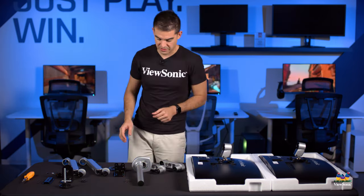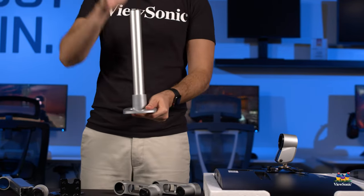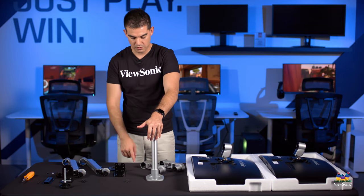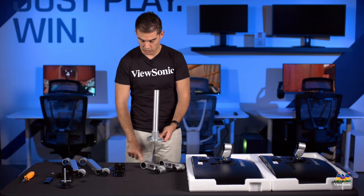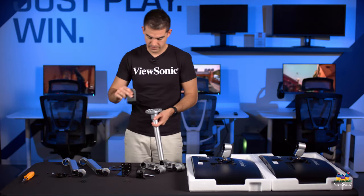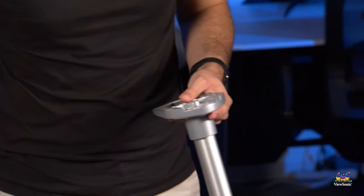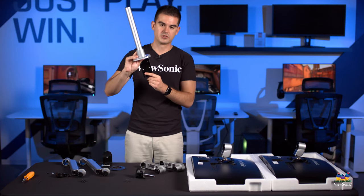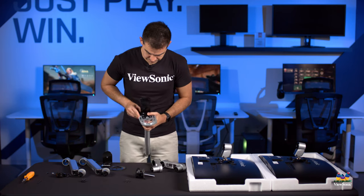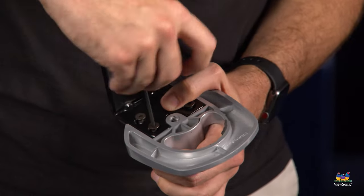The next thing we want to do is figure out how we want to put the upright on our desk. This is the aluminum piece that the arms will be mounted to. There are two ways to attach this to your desk: we include pieces for it to sit on the desk using a grommet or hole, or you can use the clamp brackets that are on by default. We're going to reinstall the large bracket I removed, which is held on with four Allen screws. The Allen key comes with the mount. I'll start threading them with fingers, then tighten with the Allen key once they give resistance.